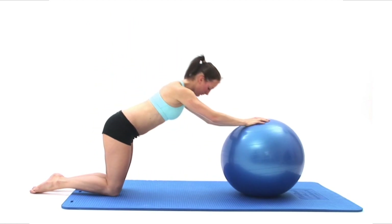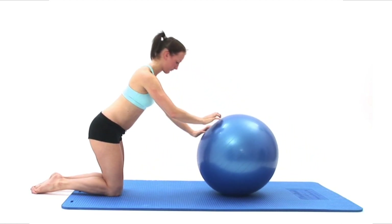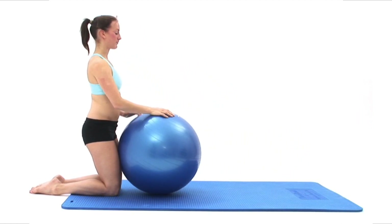To come out of the exercise safely, roll your ball back towards you, helping you return to your starting position, still maintaining your posture, and then breathe normally.